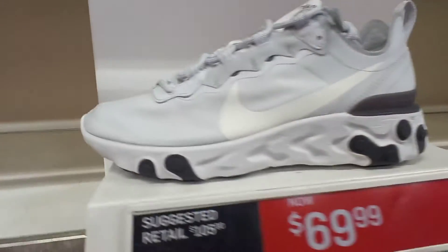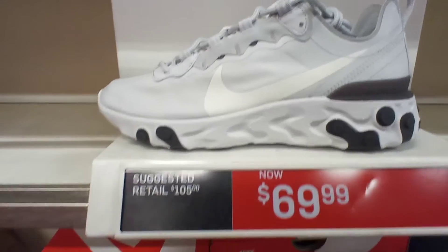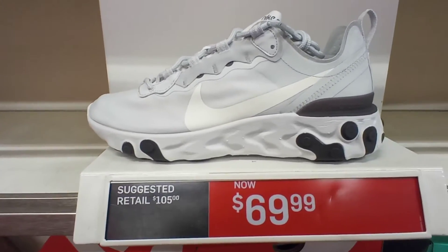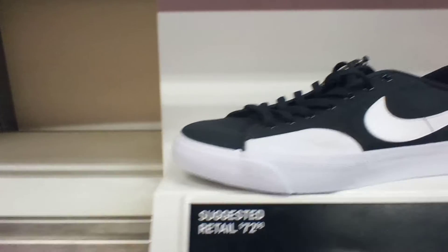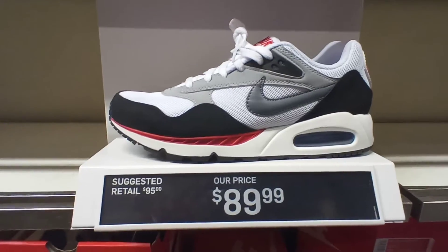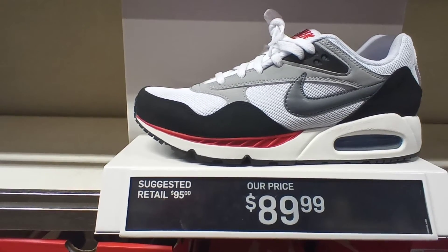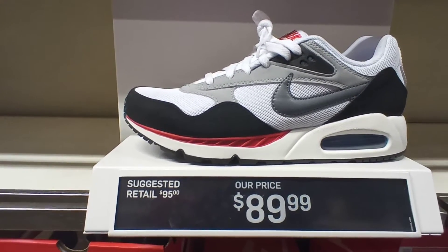The Nike Ri Governance, $55 right here, $69 right here. The Nike SB Blazer Coors Black White colorway, $72. The Nike Air Max Coors Black Black colorway, $90.